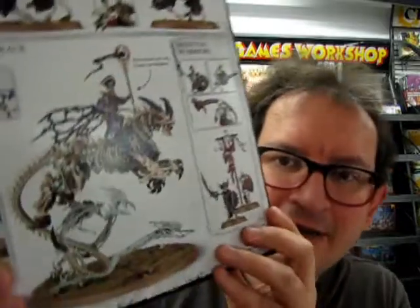You get 16 Citadel miniatures with this, and Arkhan the Black can actually be built as three other characters. The Skeleton Warriors can be built with different armaments — they can either carry spears or swords. The Black Knights can also be made as the Hex Wraiths. Let's stop looking at the cover and see what's in the box, Mr. Spock.